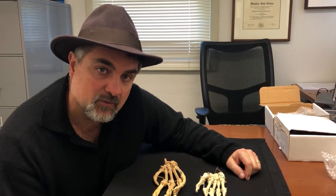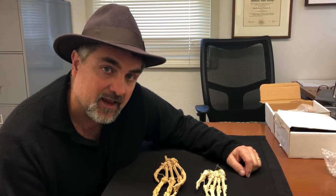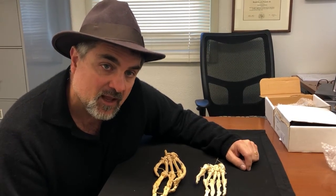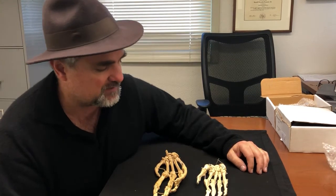Hello class. In this video we're going to be discussing some of the differences between the human hand and the chimpanzee hand. As you know, all primates have grasping hands and feet, so we have very similar hands to the chimpanzee. Take a look.